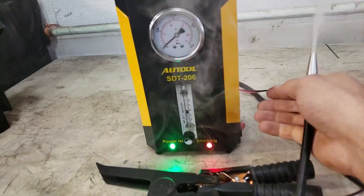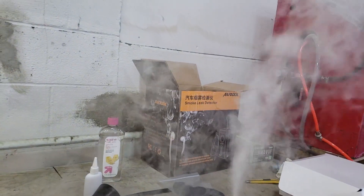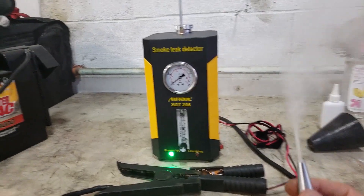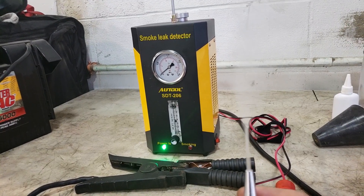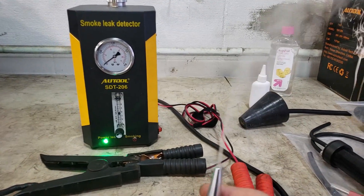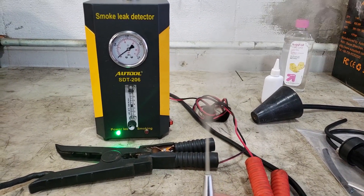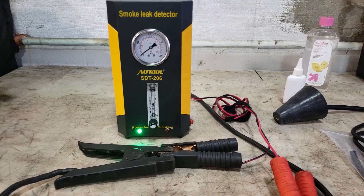I'm going to shut the smoke machine off because it's producing a lot of smoke, but it works really well. The value of it is great — I paid $320, ordered straight from Amazon, shipped directly to my house. How long it will last, I don't know. Hopefully I'll post a follow-up video. Thanks for watching.